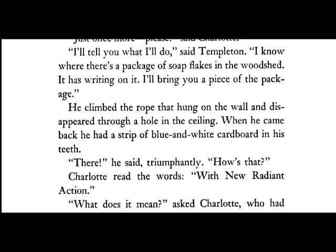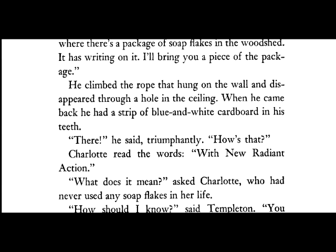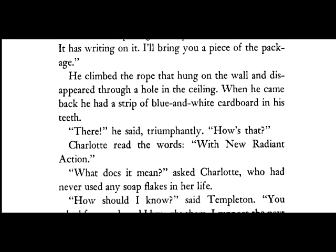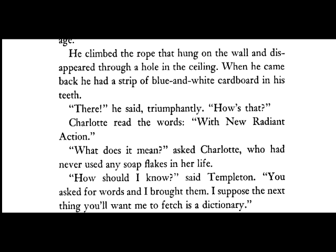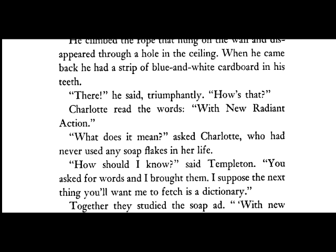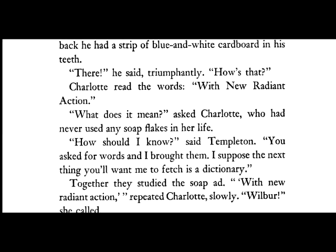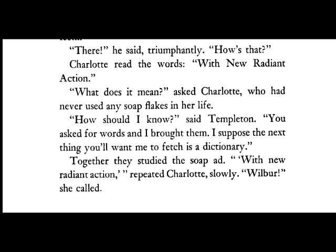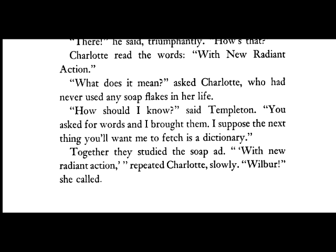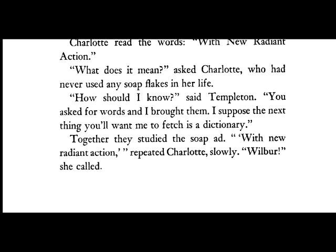When he came back, he had a strip of white and blue cardboard in his teeth. "There," he said triumphantly. "How's that?" Charlotte read the words. "With radiant action. What does it mean?" asked Charlotte, who had never used soap flakes in her life. "How should I know?" said Templeton. "You asked for words and I brought them. I suppose the next thing you'll want me to fetch is a dictionary." Together they studied the soap ad: "With new radiant action," repeated Charlotte slowly.